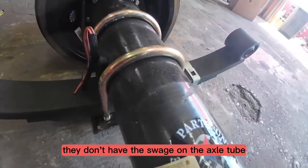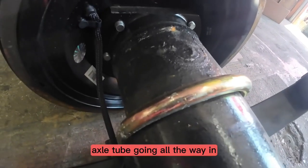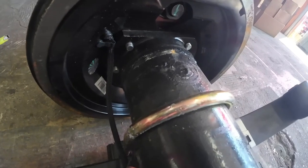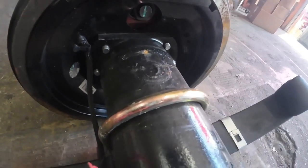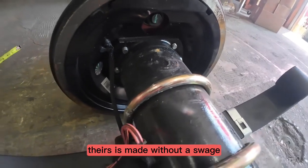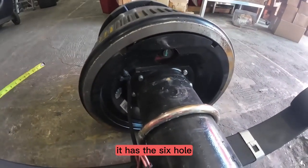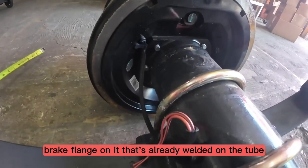Lippard's 16k axles don't have the swedge on the axle tube. It actually has the straight axle tube going all the way in, so the spindle is a five-inch spindle. Unlike other axles like Dexter or Rockwell American, theirs is made without a swedge. It has the six-hole brake flange on it that's already welded on the tube.